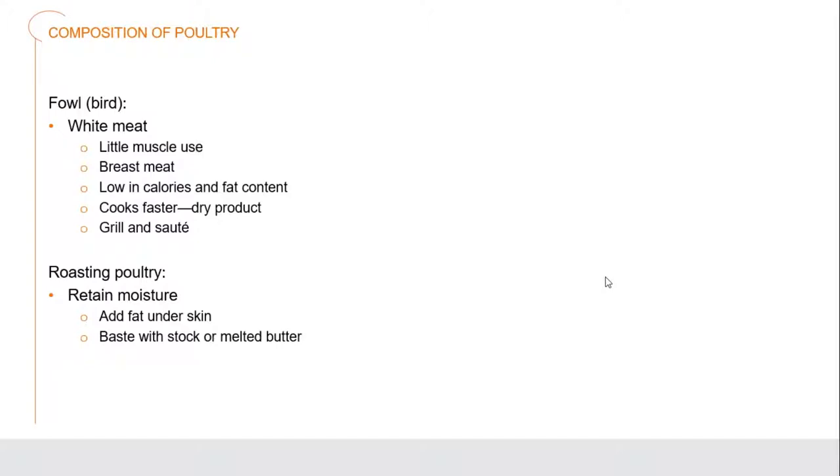White meat - the wings and the breast - generally don't get an awful lot of use. Chickens don't fly, they don't really flap their wings that much. The most use happens in those legs and thighs as they're moving around. Because the breast and wings haven't been used much during their lives, they have very little built-up muscle. The breast meat tends to be very low in fat content and actually lower in calories as well, and has less flavor. It has a tendency to become dry because it doesn't have that fat content. We can grill or sauté both of those, but we have to cook them relatively quickly because we don't want them to dry out.